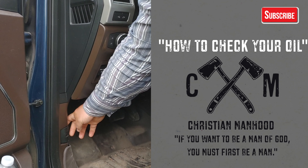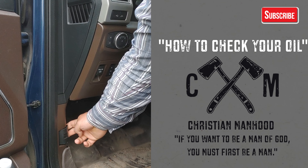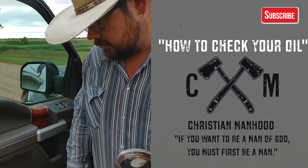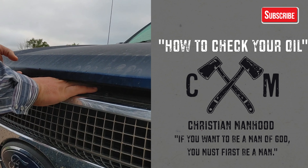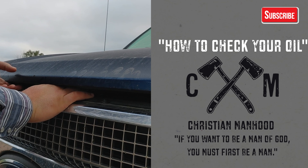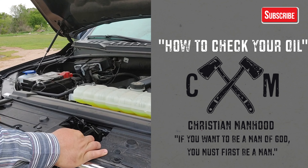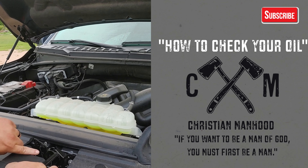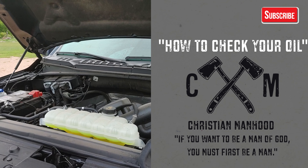You have a lever down here and this is how you pop your hood. You just pull that lever back and it should pop the hood. Then you reach underneath and there's a little lever that you just push to the side. Just push it sideways — and this is where the iron connects down and locks that hood into place.